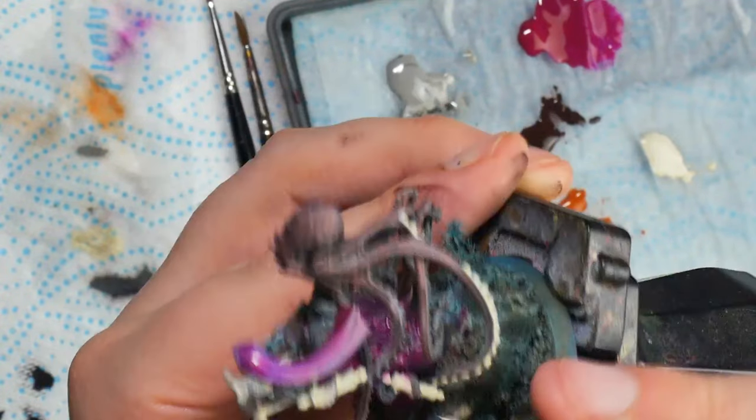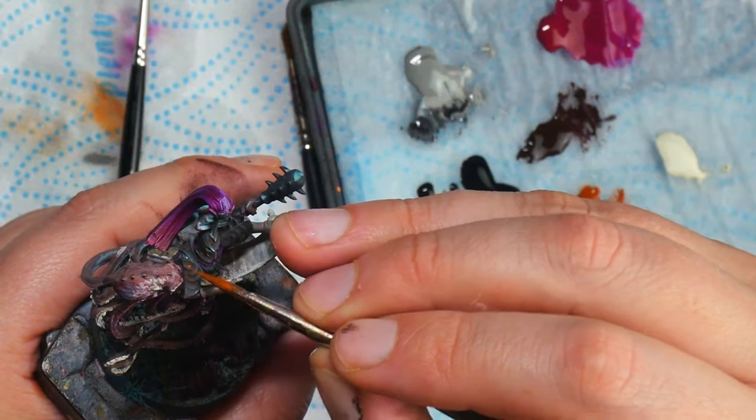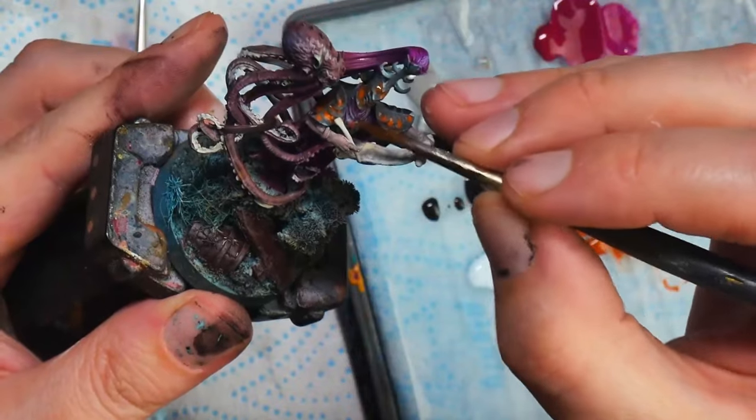Hello and welcome to Bleeding Tree Gaming. My name's Amy, aka Warp Fiends, and in this video I'm going to talk about brush control.